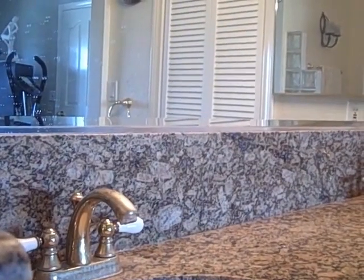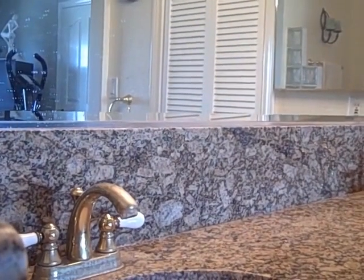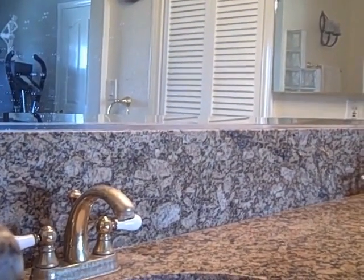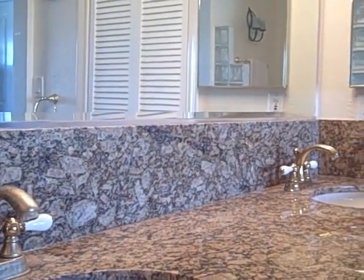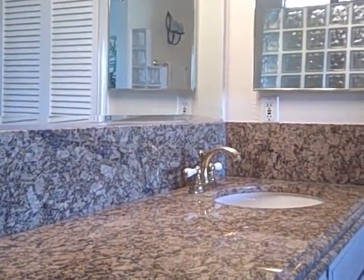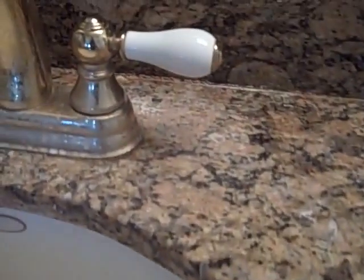Welcome to Granite Shield. This is a bathroom that was intentionally not cleaned for 3 months, that has been sealed with Granite Shield. It will show you how easy it is to clean and maintain — demonstrating how dirty a granite countertop can get and how easy it will be to clean and get back into original condition.